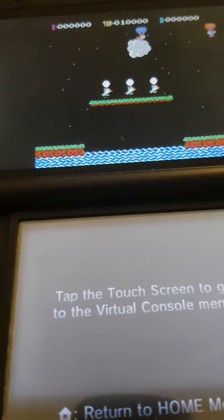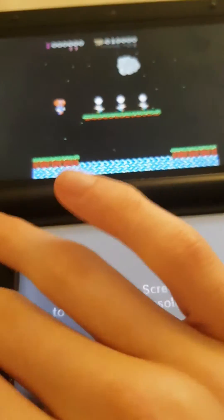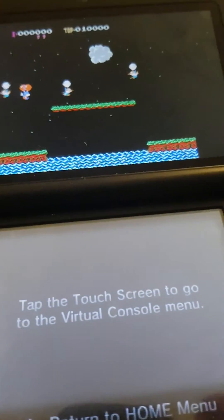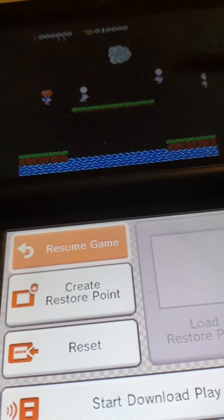And yeah, it's just an NES game — just a little thing to test how it works. I won't be playing this game because I can't really on camera. So that's how you install 3DS games via QR code.